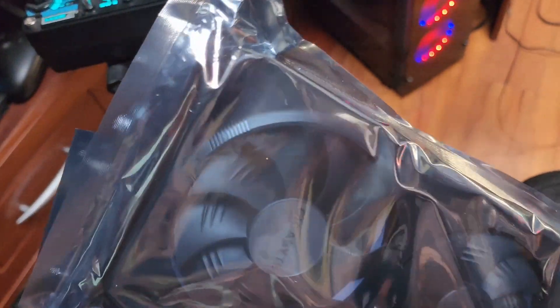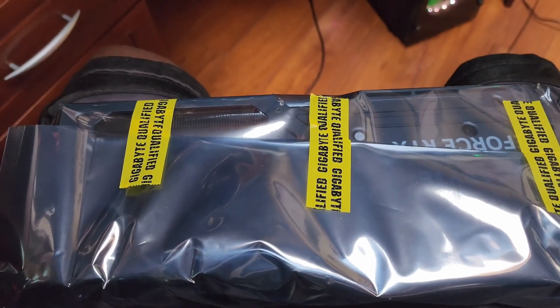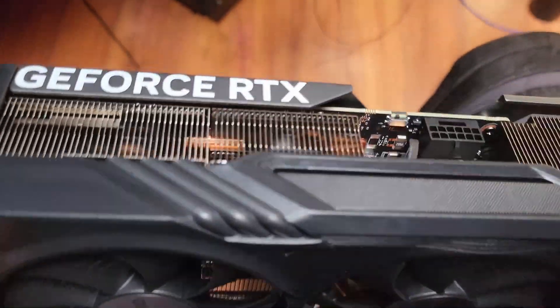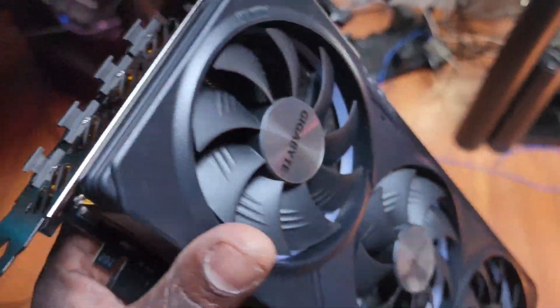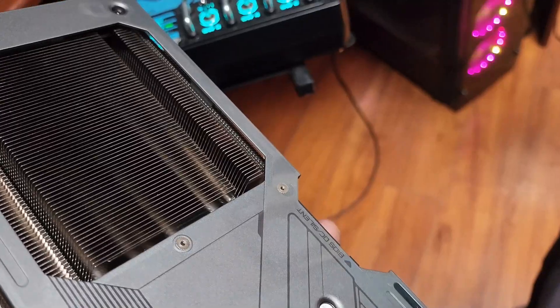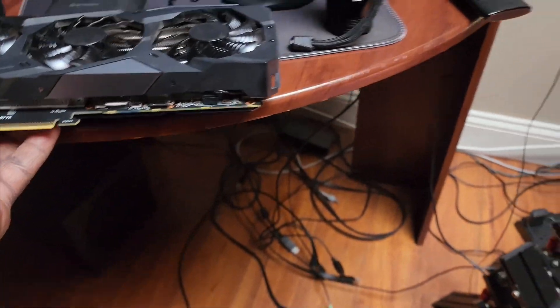Here's the GPU all wrapped up in plastic seal. You can see it's sealed — that's how it should come. And here it is, it's a big boy. These are the display ports, the three fans, RTX — this is the one with the RGB. Now I have the GPU out and here it is.